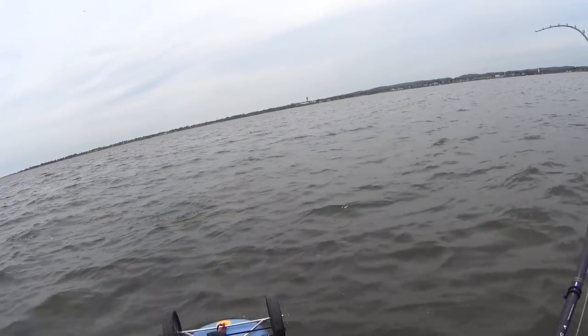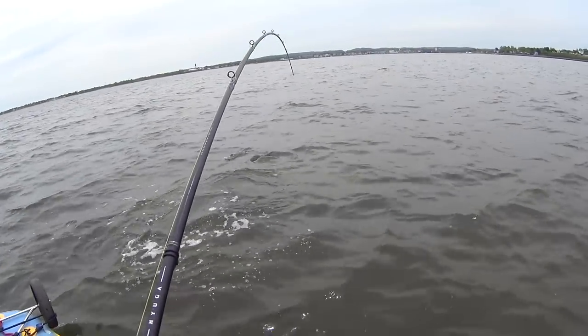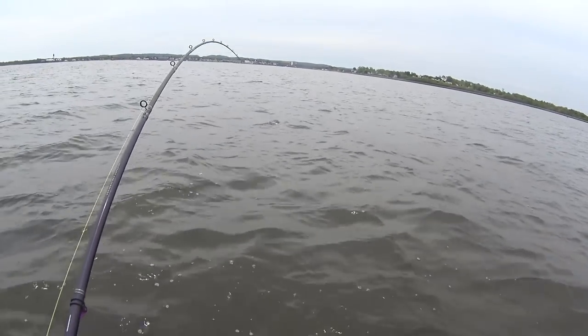Look at the size of this fish! He doesn't even know he's hooked. Now he knows. Now he knows. He didn't even know he was hooked — did you see that? He was just chilling.